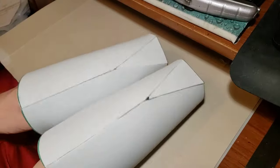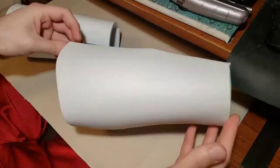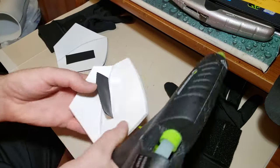Now the gauntlets are complete, and if they are a little loose, you can add some padding foam to the inside, as I've shown in my other videos. One final step is to add a piece of velcro to the back of the hand plate, which will allow us to attach it onto a glove.